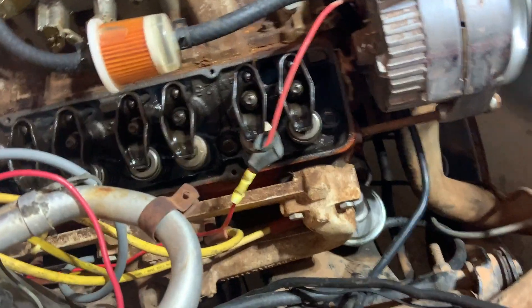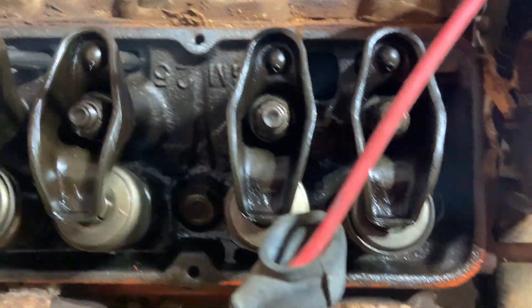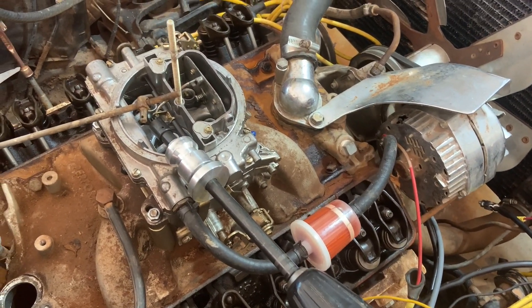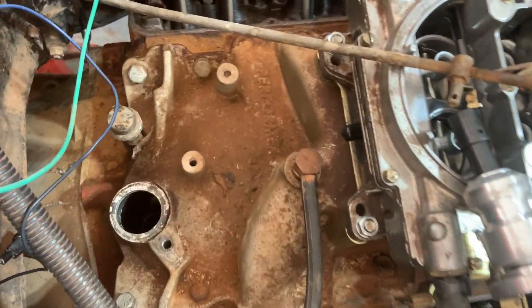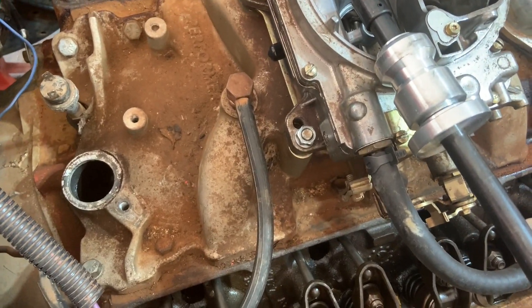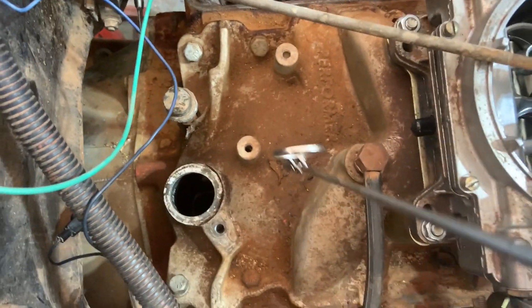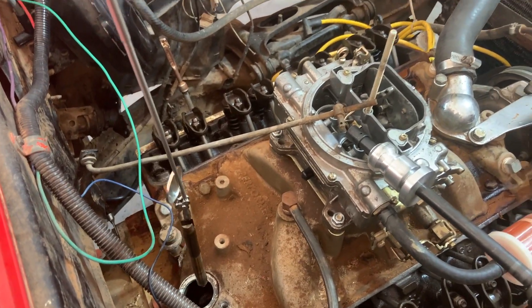Alright guys, enough chit chat — let's get to figuring out what's wrong with this motor. This is how we knew we had a problem: when we were running the motor and first started up, we noticed there wasn't any oil coming out of the rockers. So let's get into figuring out what's wrong with this Firebird. We went ahead and bought the oil priming pump tool, ran it down in the hole, made sure it was seated properly, and still no oil.